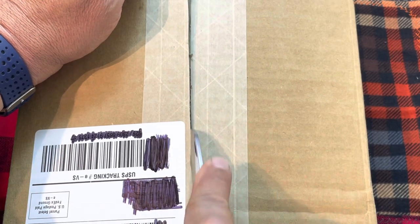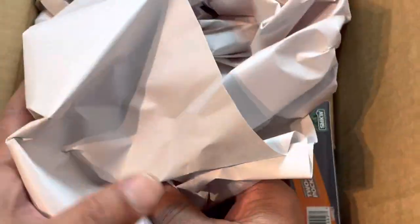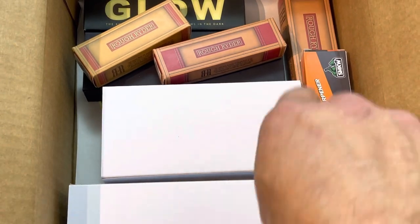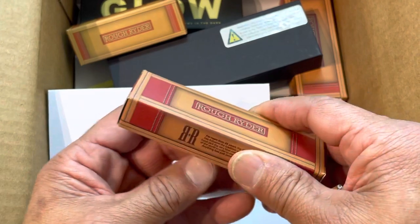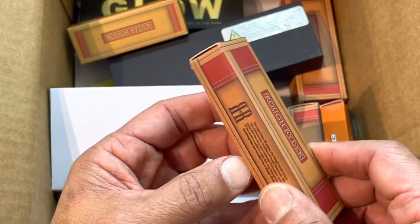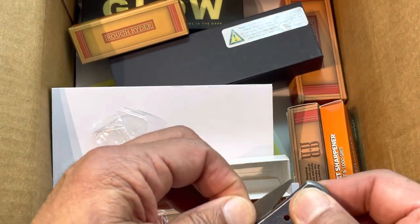Everything I got in here cost less than a Benchmade - their folding knife, their jack knife - anyway, less than 150 bucks all this stuff. For the price of it, man, you really can't beat it. Let's see - first I'm gonna need my list. Okay, I forgot what I ordered, so bear with me. RR237 - I think this is going to be the Rough Rider folder in blue stonewash. Wow, that's really cool - it's very small, nice half stop.